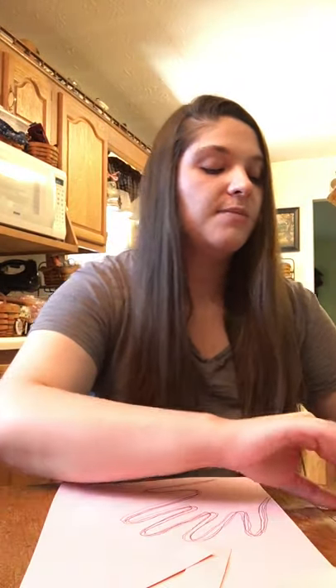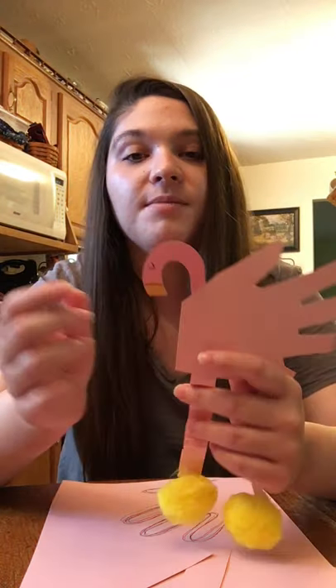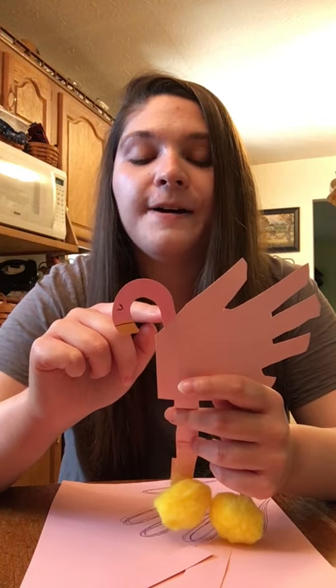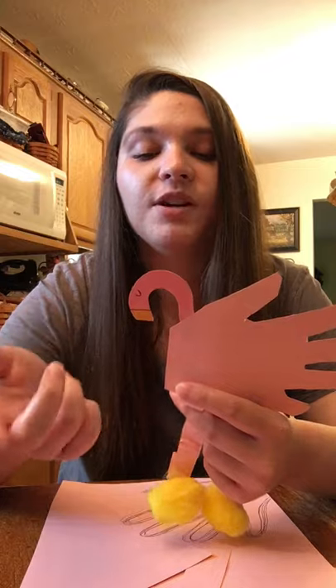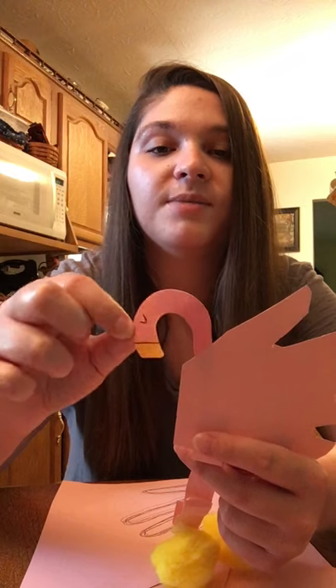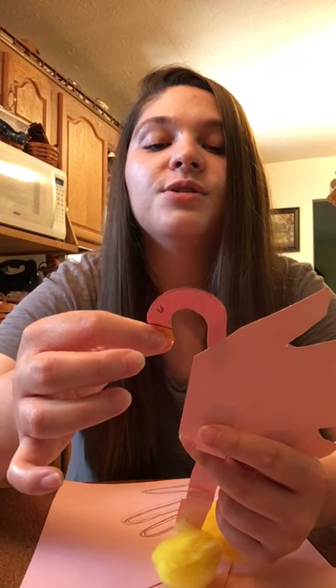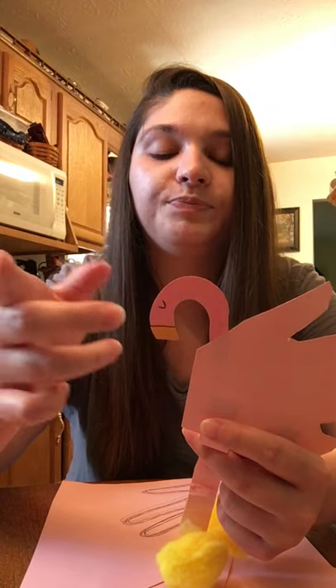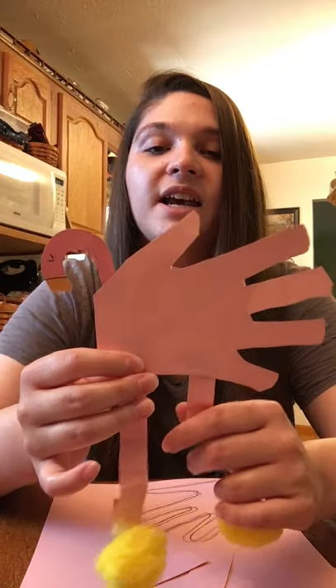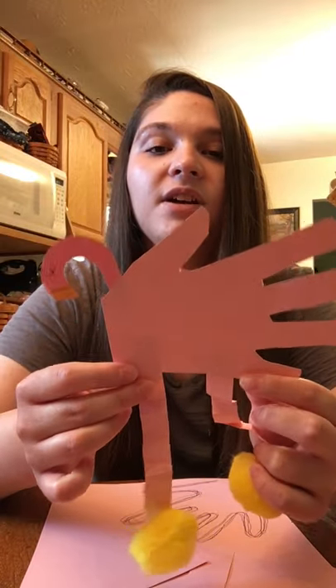Now that we've made legs, your flamingo still needs a face. To me the neck and head shape just kind of looks like a question mark without the dot underneath, but your flamingo can look however you want — the neck and face does not have to look like mine. Once I had the neck for my flamingo I went ahead and drew a little eye and a little beak and colored that yellow. Once you've gotten everything — the face and the legs — you'll want to glue or tape those on to the back of your hand print.